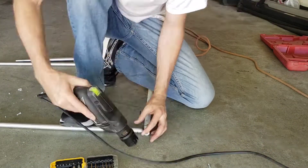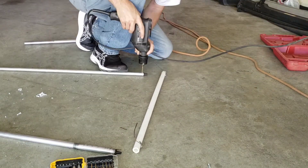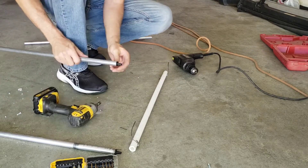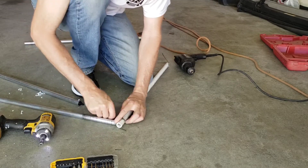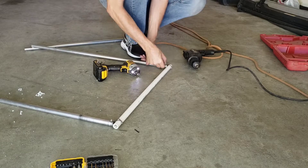Now I'm going to pre-drill some holes and I'm running some screws into the aluminum pole, which will also go into the plastic tip base and keep it stable. Then I'll wrap the wire around from the PVC around the screw and tighten it down real good, and it held it pretty tight.